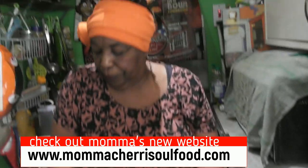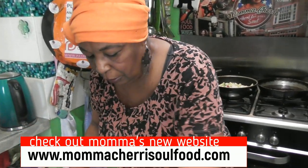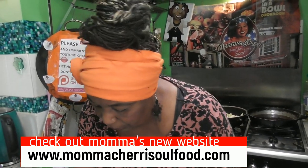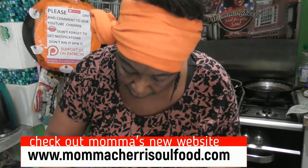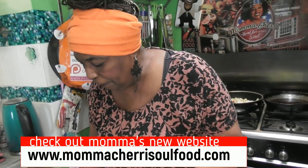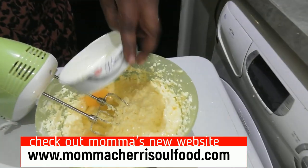Let's get the next ones — we're almost done. There's a big piece of shell — best way to get shell out is with shell. Got it. Put the next one in. These are nice big eggs — big, fresh eggs.